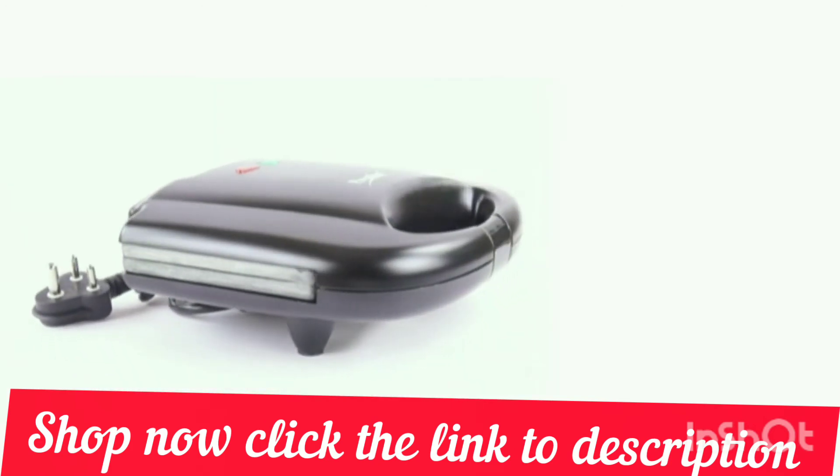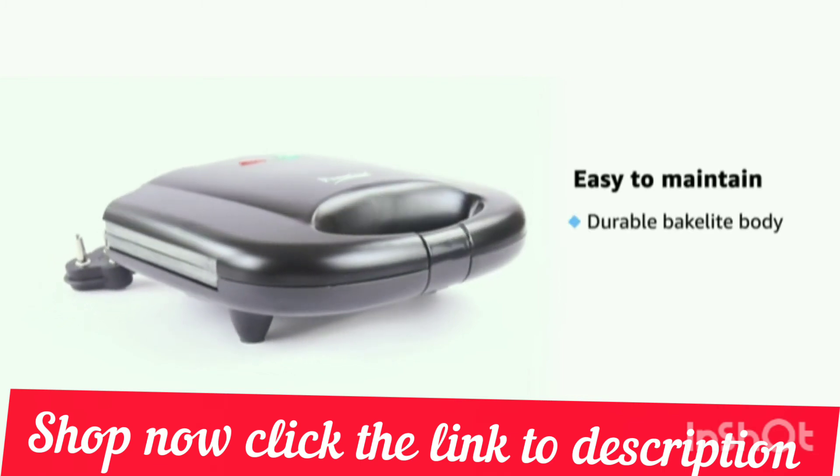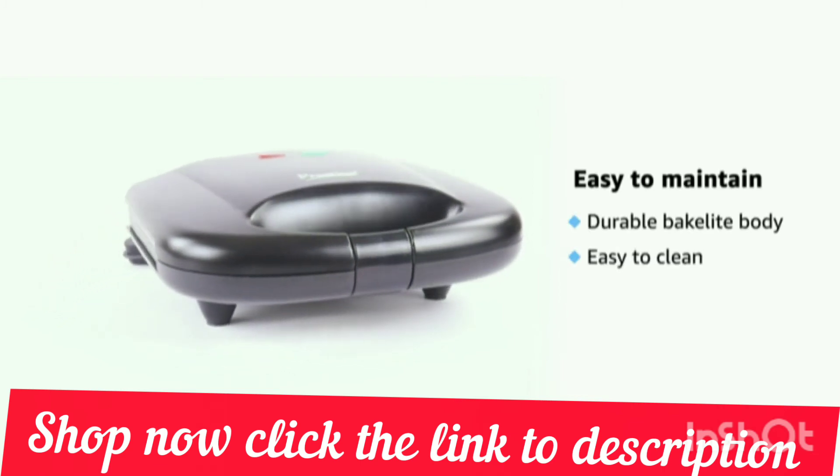The Prestige Sandwich Maker is made of a heat-resistant Bakelite body which is easy to clean and durable.